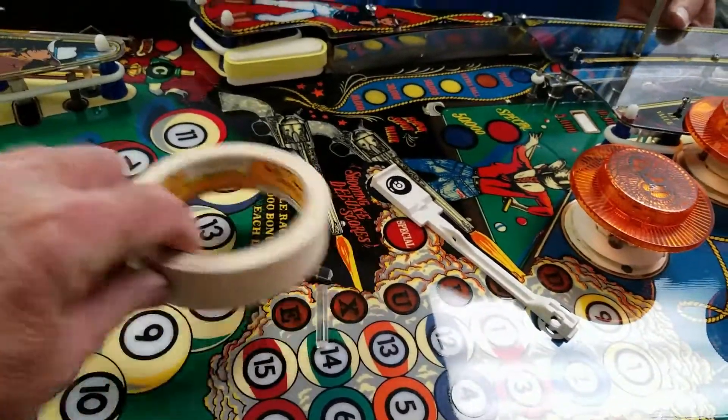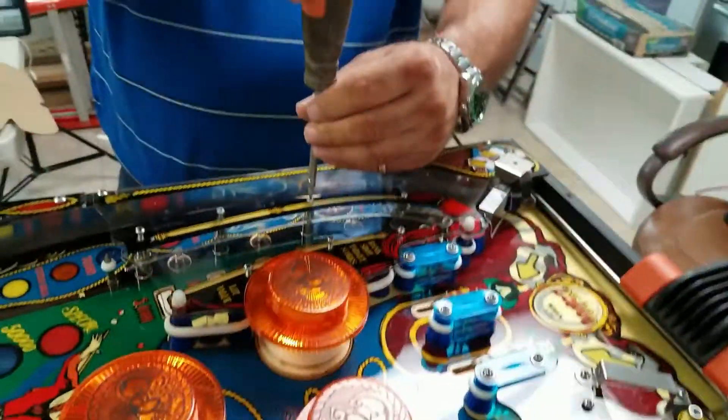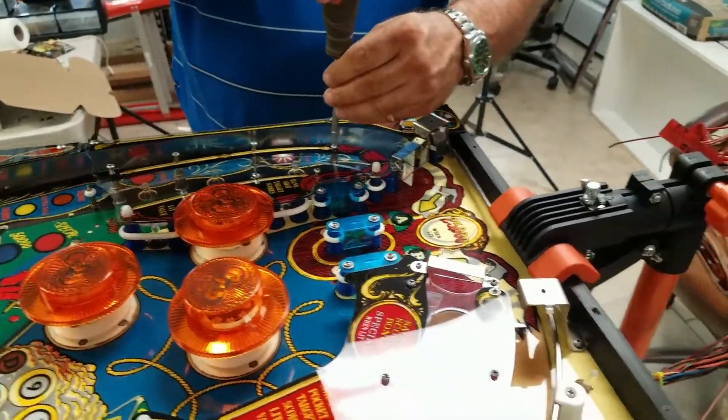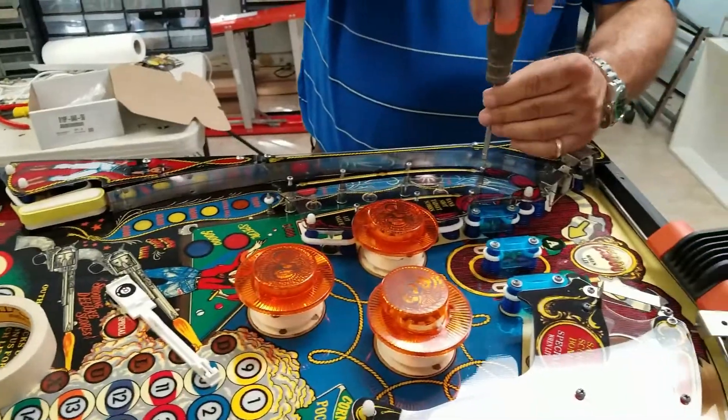I turned the pinball machine over and some more of these plastics fell out — some of the light simulators fell out. So we're going to take the plastics off and super glue all of those into their places so that they can't fall out anymore.